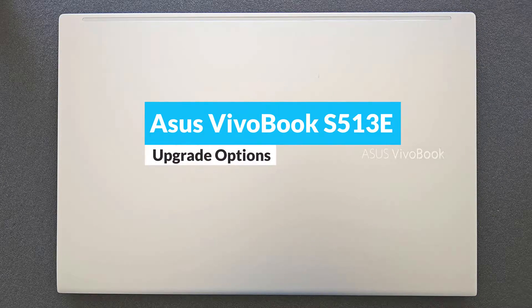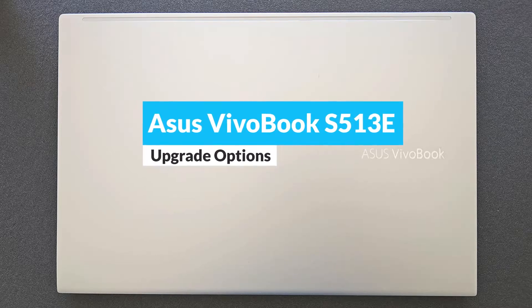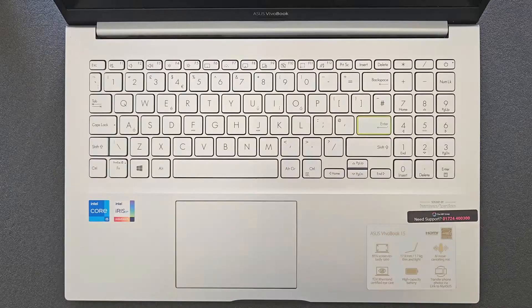Hello guys and welcome back to my channel. Today we're gonna find out how you can upgrade your ASUS VivoBook S513E, what you actually can upgrade on it, and of course we're gonna have a closer look at the components and see how you can open up this little machine as well.